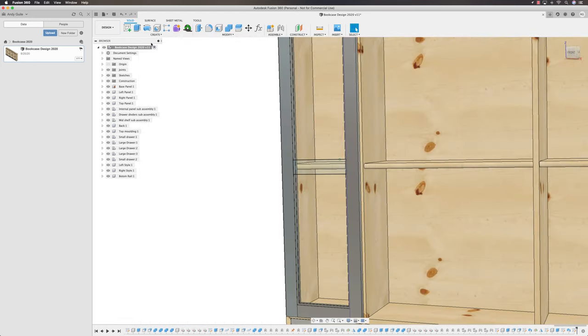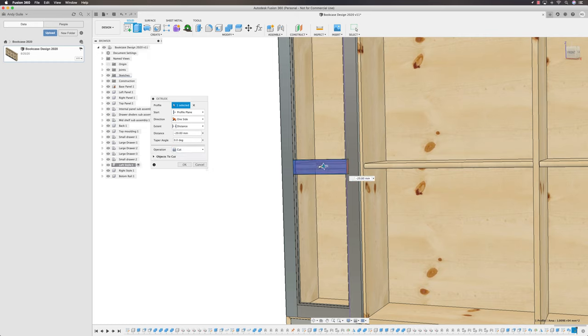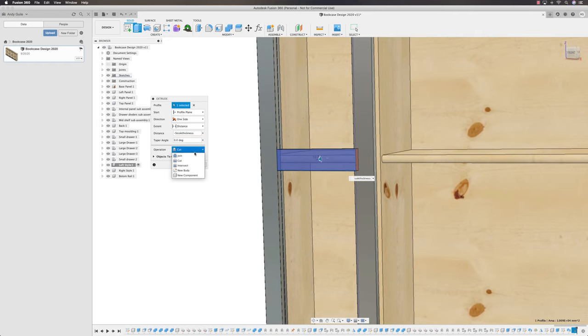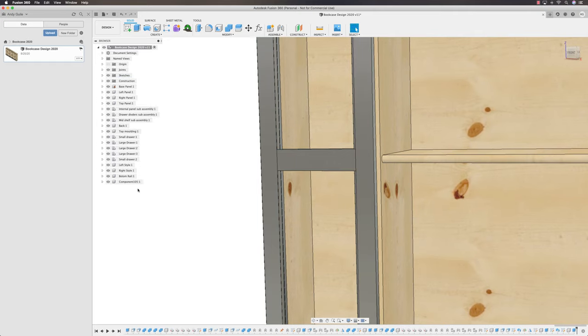Finish the sketch. Extrude the face — push it back, so it's a minus distance of minus Stock Thickness. Edges go red, so come over to operation and select New Component. We're going to call this one 'Center Rail'.